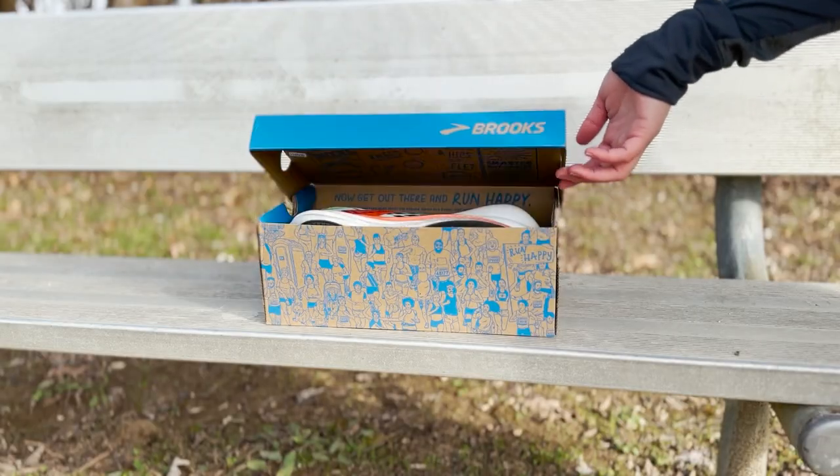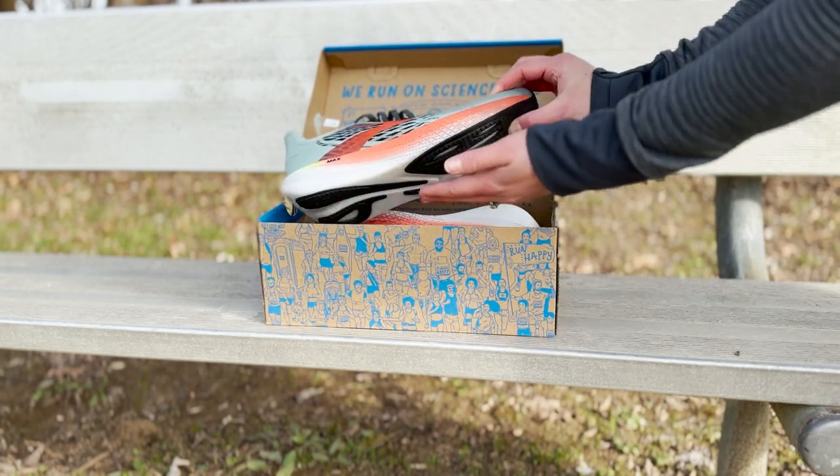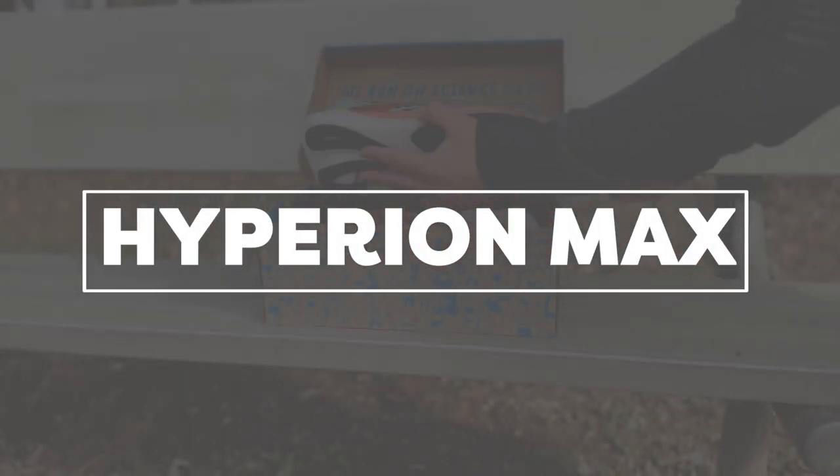Hi there, my name is Jacqueline and today I am so excited to be talking to you about how you can find your light speed in our newest addition to our speed collection and our shoe lines, the Hyperion Max. Let's go.